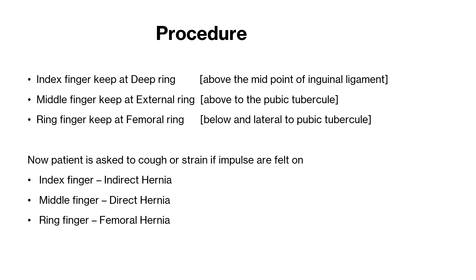First, the index finger is to be placed at the deep ring, which is present above the midpoint of the inguinal ligament. Next, the middle finger is to be placed at the external ring, which is present above the pubic tubercle. Next, the ring finger is to be placed at the femoral ring, which is present below and lateral to the inguinal ligament.